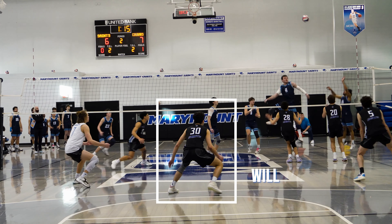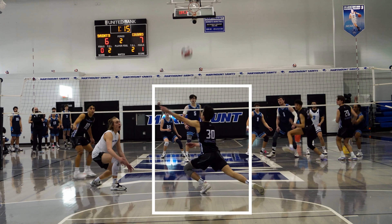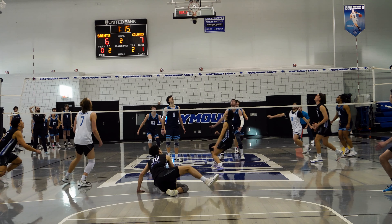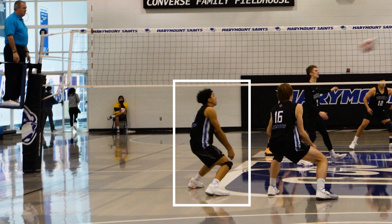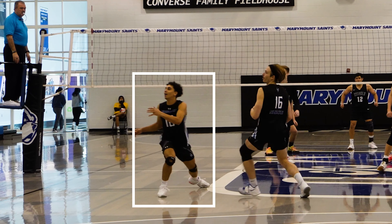Will doesn't get to this ball if he tries to dig it with two. I don't care what you say — I can put just as much footage of people trying to dig the ball with their arms together and being late and shanking that ball over their shoulder.